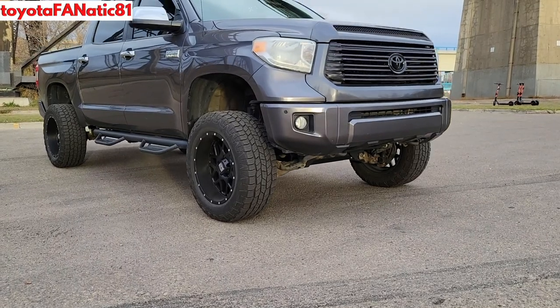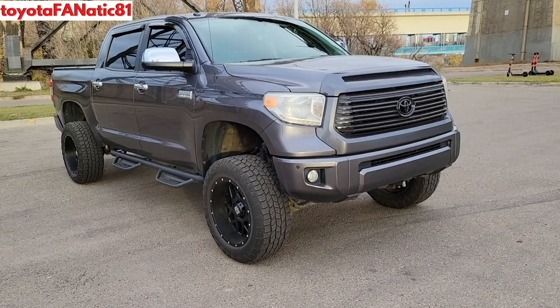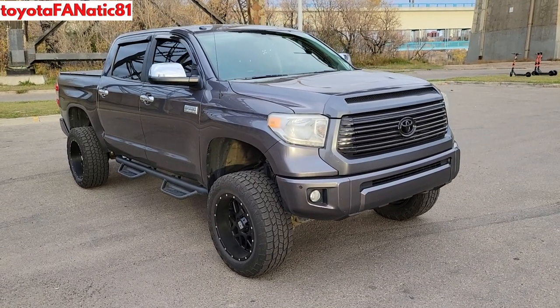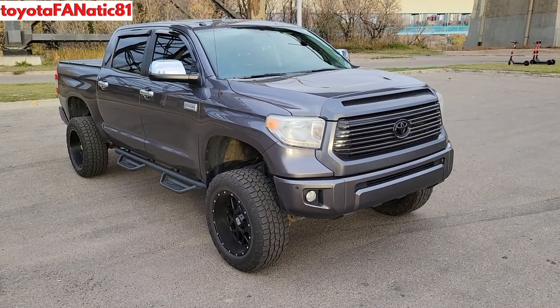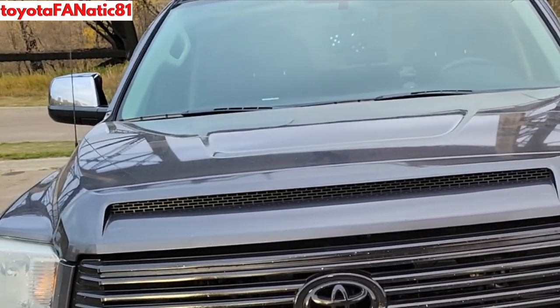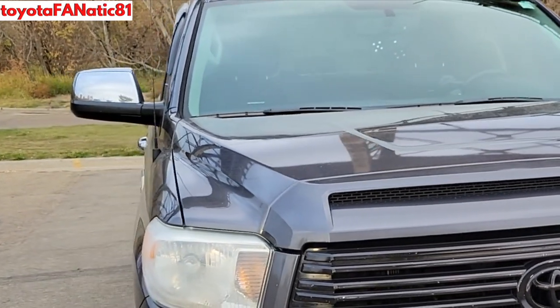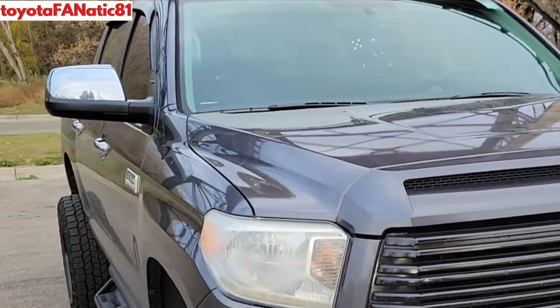Hey, this is Toyota Fanatic 81 and today I'm replacing the radio antenna on my 2014 Toyota Tundra. This is a quick and easy fix, and for me it's less about appearance and more about practicality. I got tired of the antenna getting caught or getting bent in car washes and parking garages, so I decided to swap it out for a smaller one.